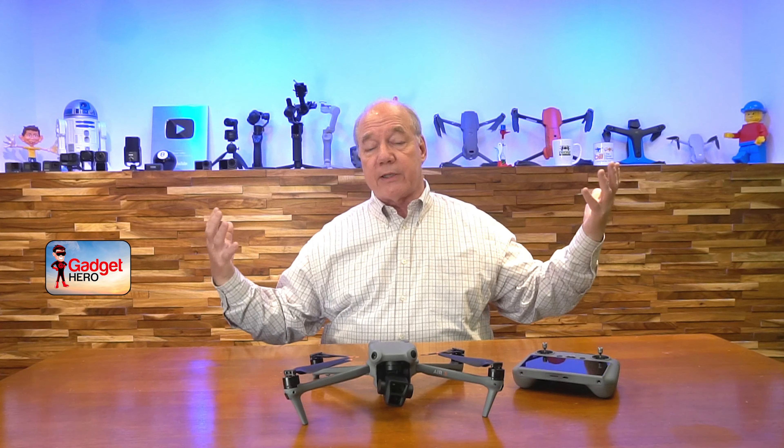Hopefully you found this review helpful. I know it was a short one, but I wanted to point out the important features that I really love about the Air 3, and I think you're going to like it as well. Thanks again for watching, and as always, until next time — happy flying!